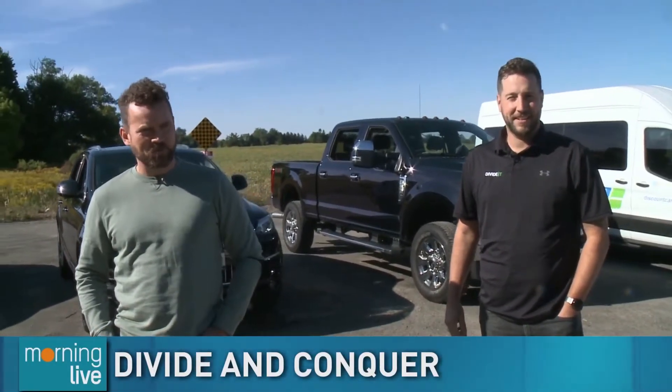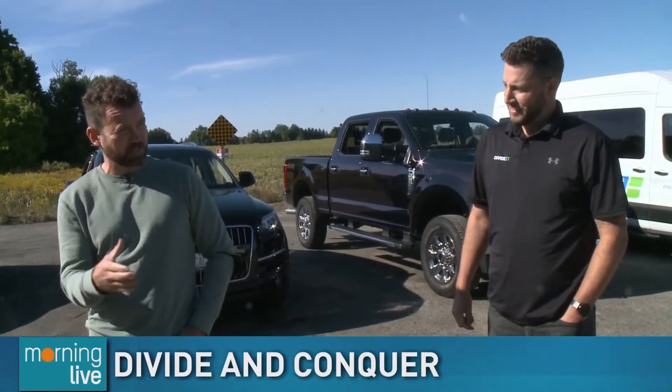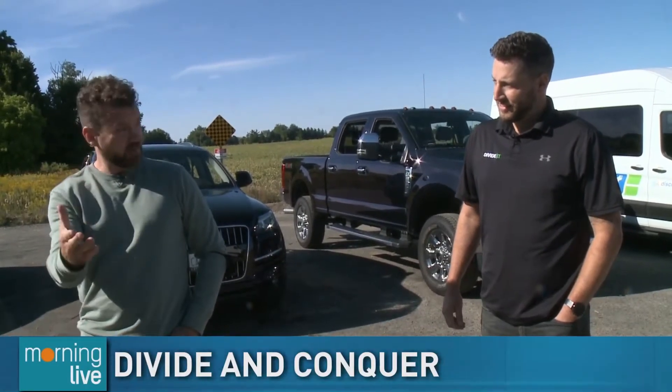As we're seeing numbers climbing in the pandemic, Cody has created something called Divide It.